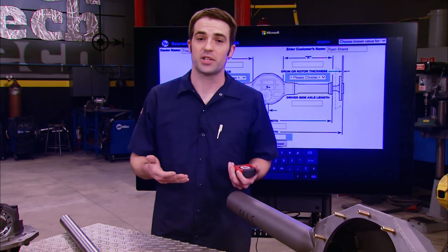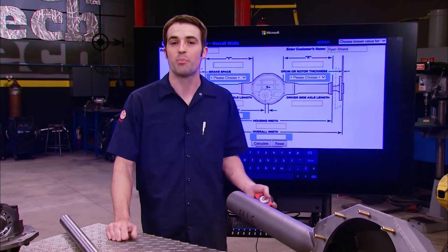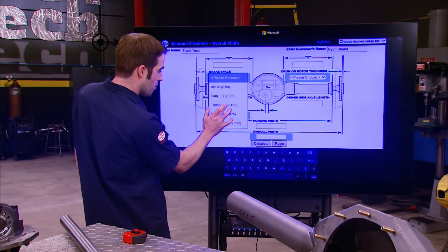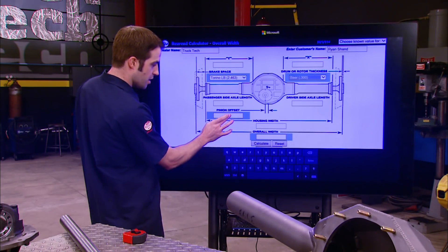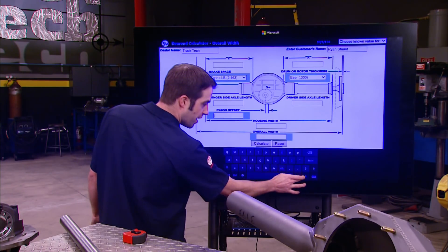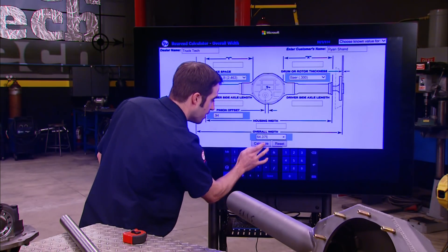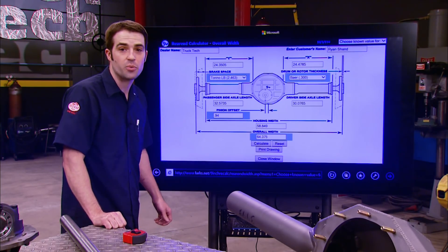Now if you were doing this years ago, you'd have to work with a tape measure, a notepad, and maybe some dial calipers to figure out axle shaft stick-out and brake rotor thickness. But nowadays, Curry's got a convenient online calculator that makes it really simple. We select Torino large bearing axle ends, bare rotors, and enter the pinion offset of .94 inches, then input our overall width of sixty-four and three-eighths — or sixty-four point three-seven-five inches. Hit the calculate button and there we go: fifty-eight point eight-four-nine inches. So now we can get to work building our axle.